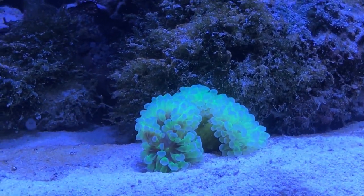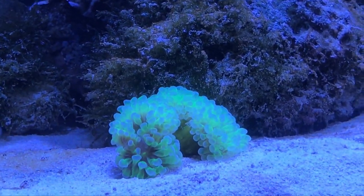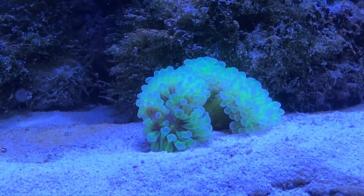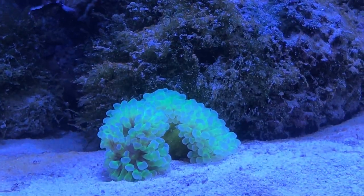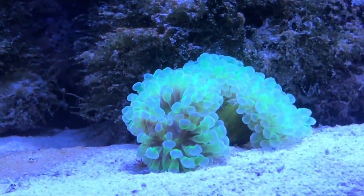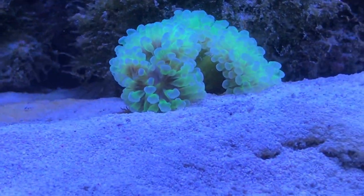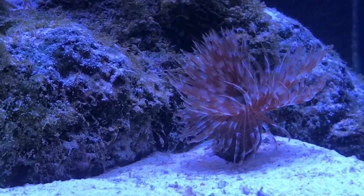I decided to put the hammer coral here — it's a small fragment but it's so beautiful. I'm hoping it will grow to be much bigger because I've seen bigger specimens and they're spectacular, so I'm hoping this one will grow up to be as big as the ones I've seen.